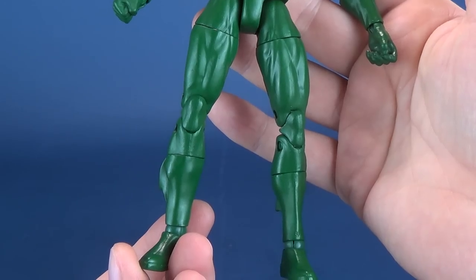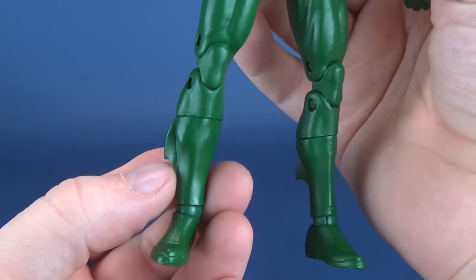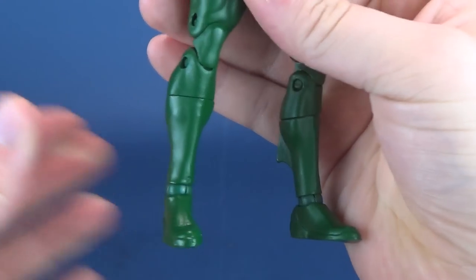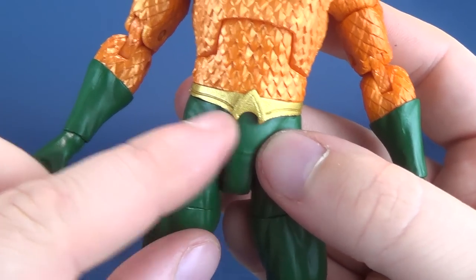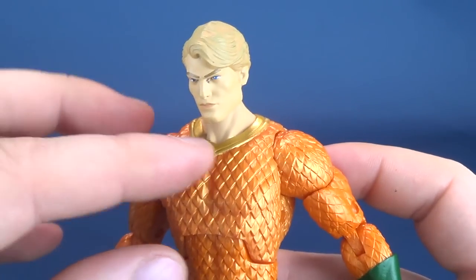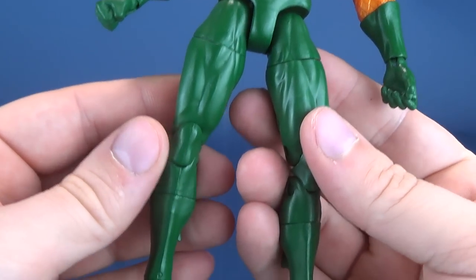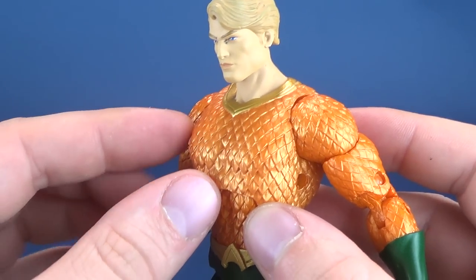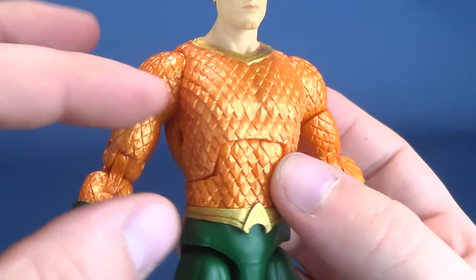He does also have his traditional green — would you still call them tights? — with the little fin sticking out from the back of his legs. He also has his traditional golden Aquaman 'A' logo belt, and he's got some nice gold on the top. I really like the metallic nature of the individual links of his scaling there in his orange top.